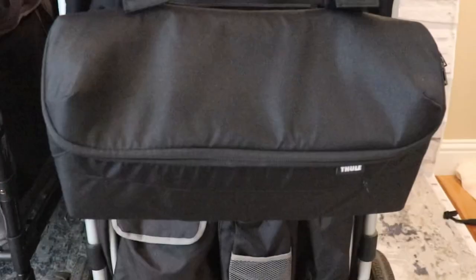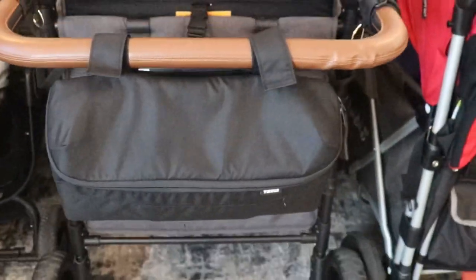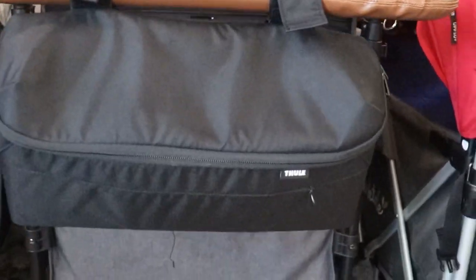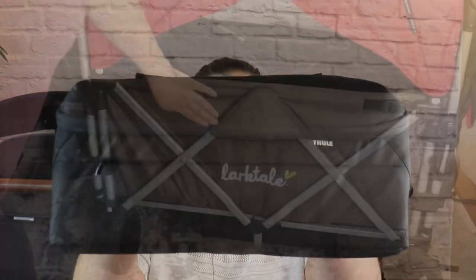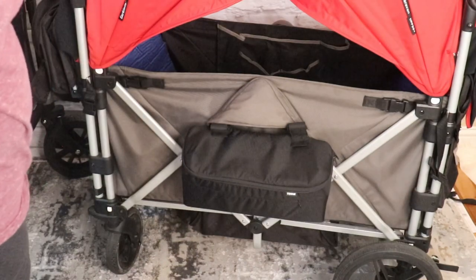First category is stroller organizers and caddies. Throughout the week I reviewed a whole bunch of them with you guys, so please feel free to check out those videos. My personal favorite and recommended one — I'm going to start with the Thule organizer. Not only can you put it on the handlebars with the included and attached straps, but you can also attach this to your Larktail or your Keens as a saddlebag. You can put your diapering essentials, extra drinks, extra food — anything you need available throughout the day that you don't necessarily have space for in your diaper bag or in your stroller wagon itself.